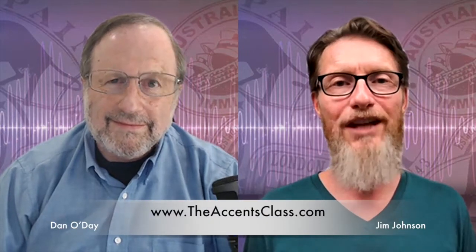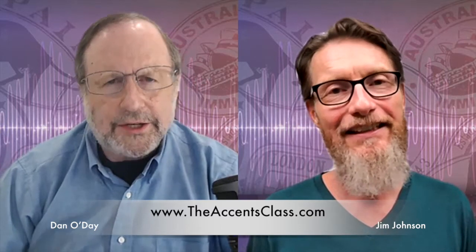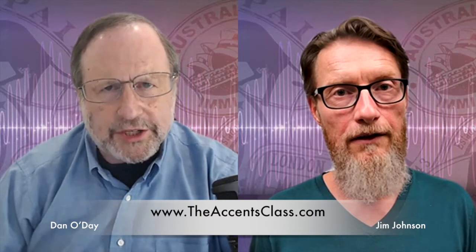I'm Jim Johnson, and this is Dan O'Day of the Accents Class. Jim, why is intonation so important for the performer, especially when learning a British accent?